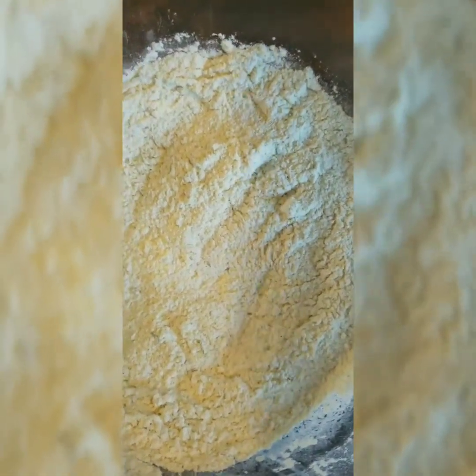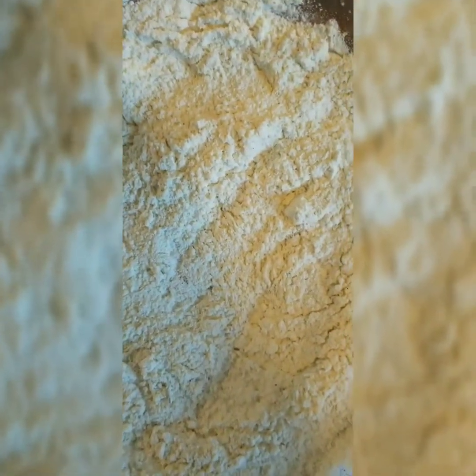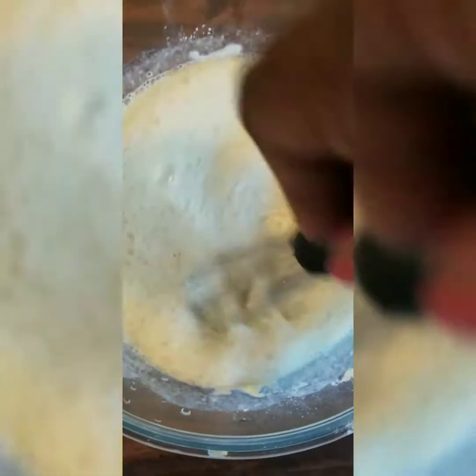We need one and one-fourth cup of the black cherry sparkling water. I'm going to pour this into a measuring cup. The reason we're using seltzer or sparkling water is because I want that fizz. We're going to go ahead and add that in — you're going to see it fizz up. Mix your batter really well, and then I like to let my batter sit for about three to five minutes after mixing.